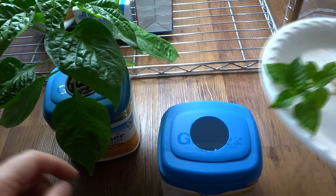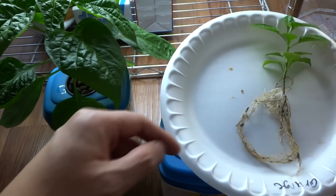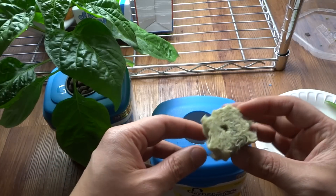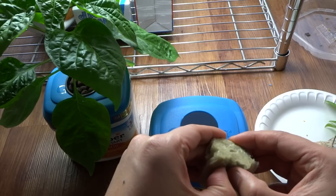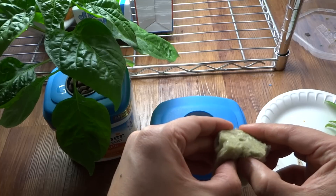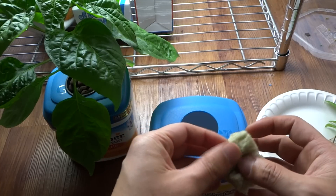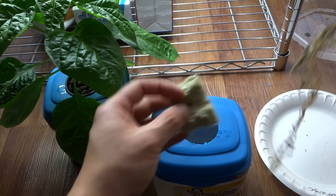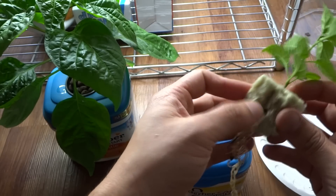Alright guys, I'm back. I've got the hole drilled and the plant all cleaned up nice and clean — that's the best I could do. Next, you want to use a rock wool cube. It can be dry, it doesn't have to be wet. Just tear it in half — not all the way — so that you can take your plant and sort of wrap it in here like that.